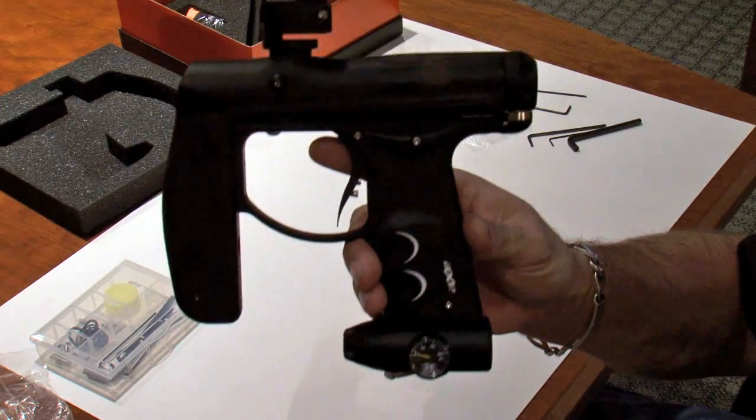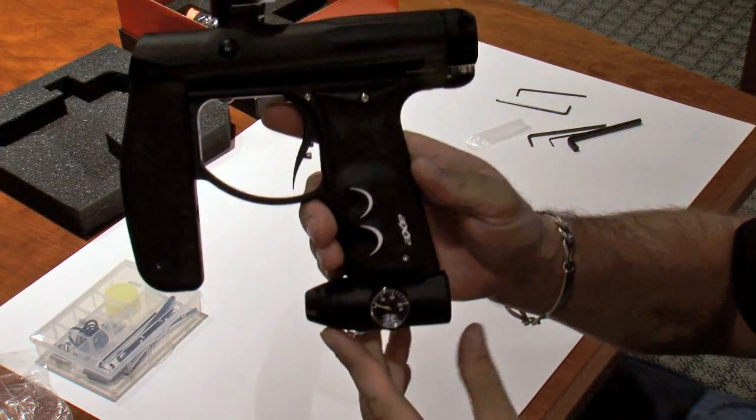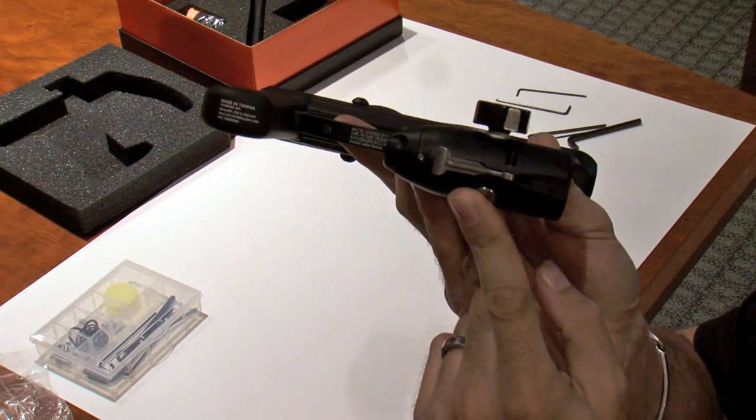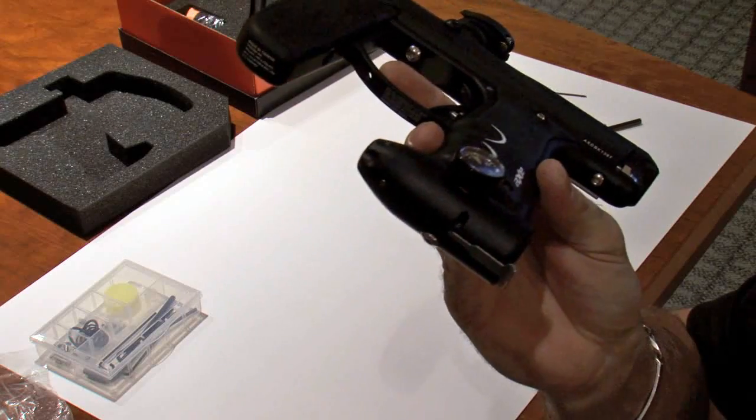Here's the Axe, and I'm going to run through the main features of the Axe and the changes that we've made. First off is the regulator system on the bottom of the gun, which is the new relay regulator system.